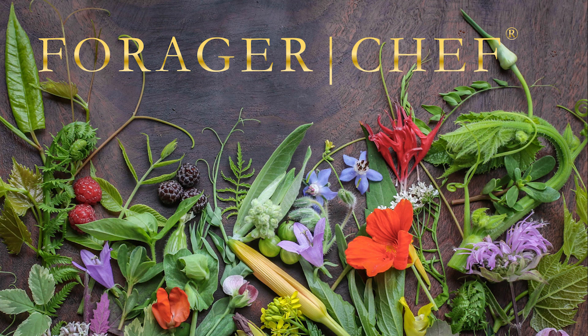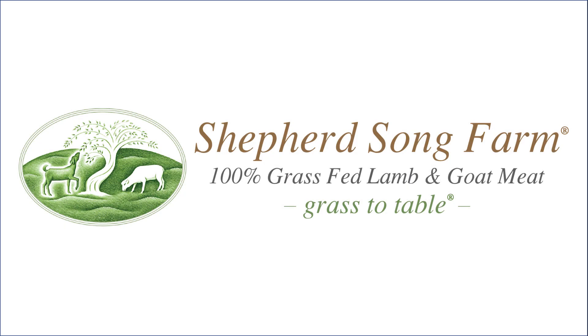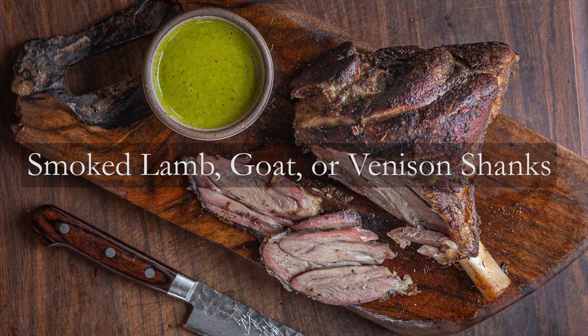One of the most underrated cuts of meat from lamb, goat, but especially venison — brought to you by my friends at Shepherd's Song Lamb and Goat Meat from Downing, Wisconsin — is smoked lamb, goat, or venison shanks. Smoked shanks.